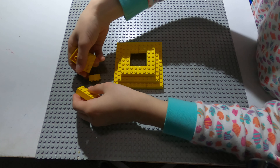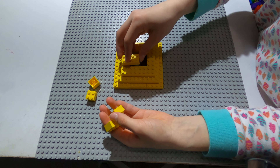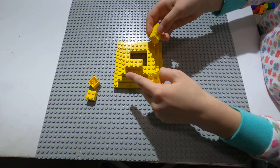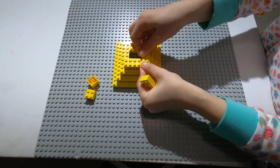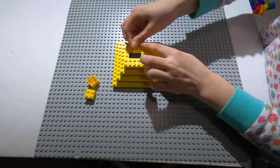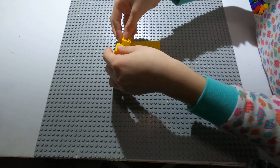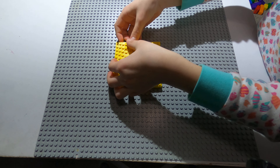Now you take three other rectangles, put them in here like this, and make sure to leave a space each time. Just keep going like this. And then two more squares right here.